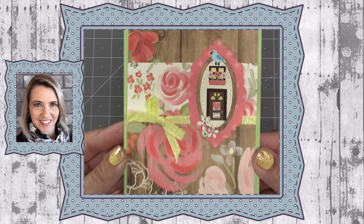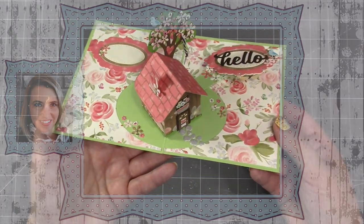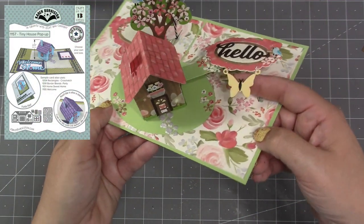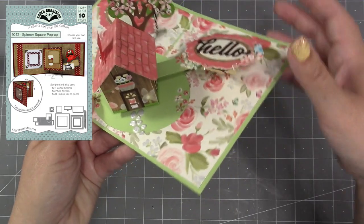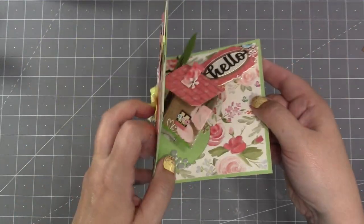Hello, it's Karen Burniston here with my monthly designer challenge video. The theme this month is 'Set the Scene' and I wanted to create a tiny house scene but also incorporate the spinner square pop-up attached to the side of the house, so that the greeting label could also be elevated and have a little movement to it.